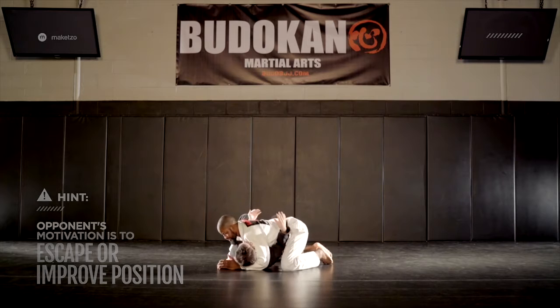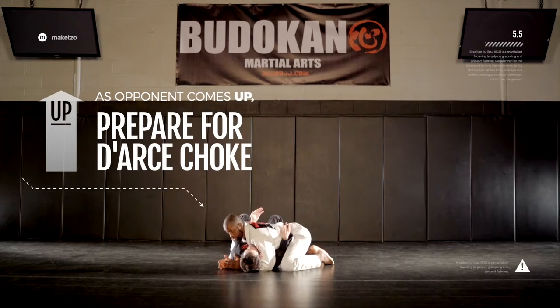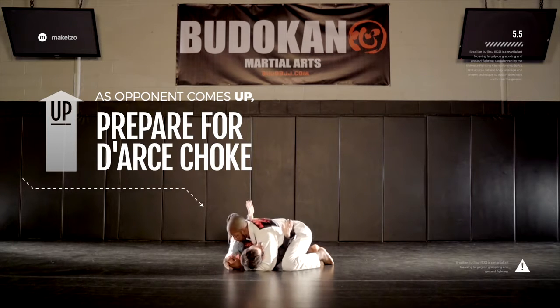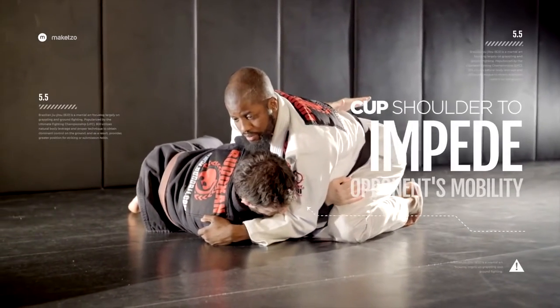What I'm going to do is as he comes up, I'm going to look to wrap his arm and insert it into the shoulder. So as he goes to his knees, I'm going to wrap his arm around and cut his shoulder to slow him down.